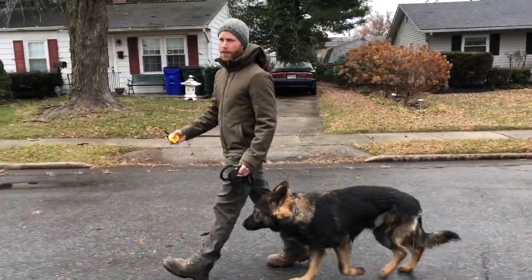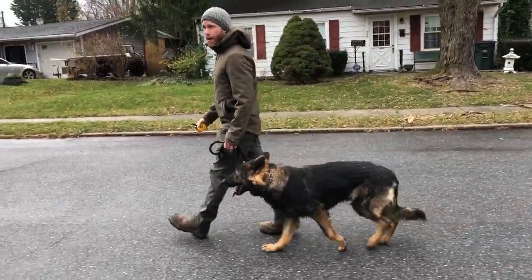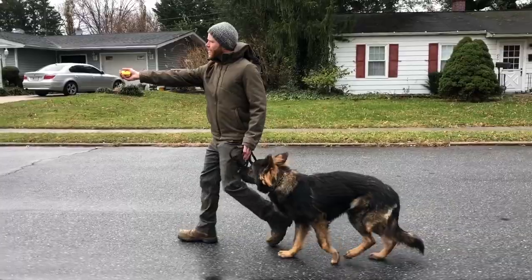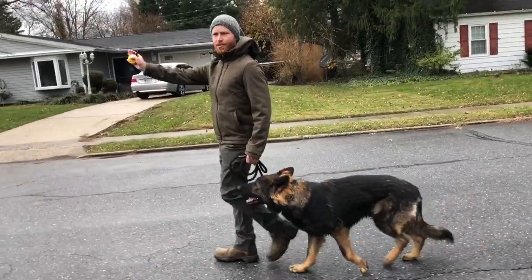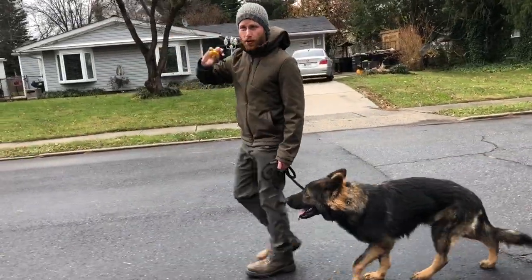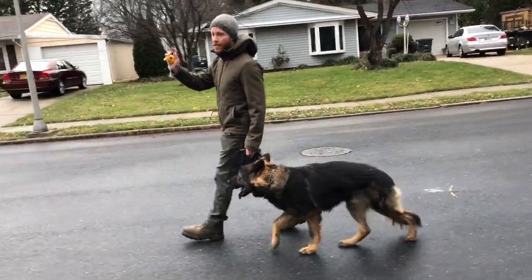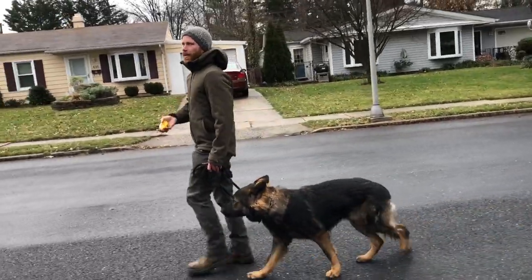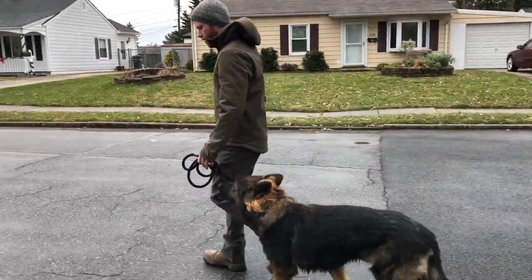How we start with every dog is by letting the dog go out in front of us, which is no problem because they're pulling anyway. We turn e-collar pressure on to a level they care about turning off but that isn't freaking them out, then guide them towards us with the leash. As soon as they turn and commit to come towards us, the e-collar pressure turns off and I start praising them. They realize that coming to me turned off the sensation. I do that over and over again until just turning it on — almost like a tap — and they turn right around and come to me. Now they understand it's me communicating with them and there's a way to turn it off, and they're in control of that.